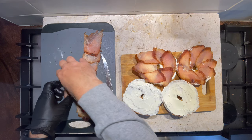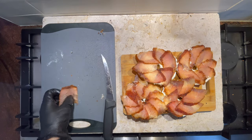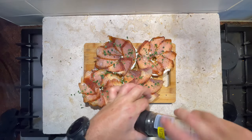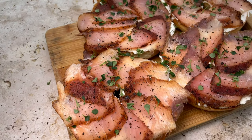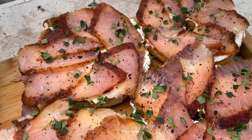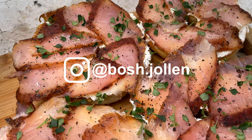And there we have it guys — cured kingfish bagels. Hope you enjoyed, and if you want to see some more epic cook-ups you can jump over to my Instagram, Bosch John.